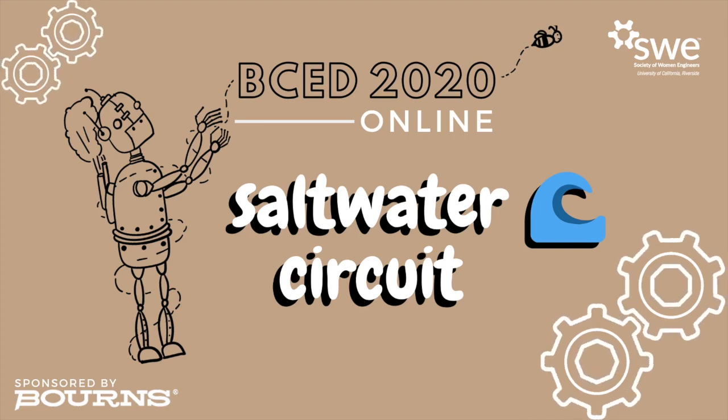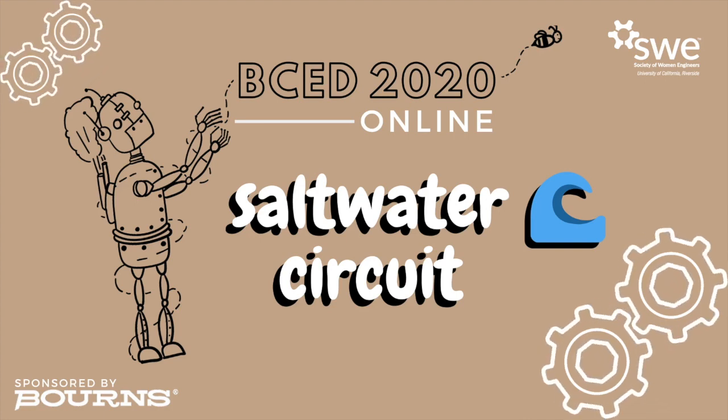Welcome to BCED Online 2020. Today we'll be making a salt water circuit.